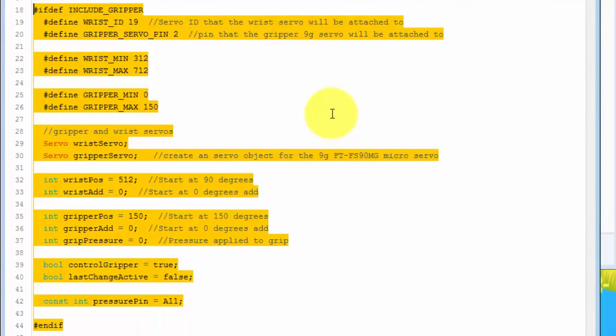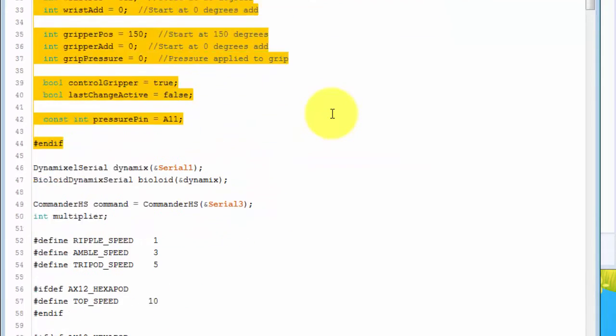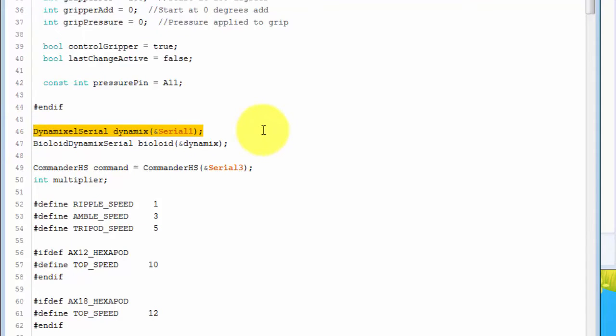Next, it defines a bunch of constants needed to get the Gripper working correctly. Then it defines the DynamixelSerial class with Serial Line 1. Then it defines the Bioloid DynamixelSerial, passing in the DynamixelSerial class which was created. Then it instantiates the Commander Hardware Serial line using Serial Line 3.